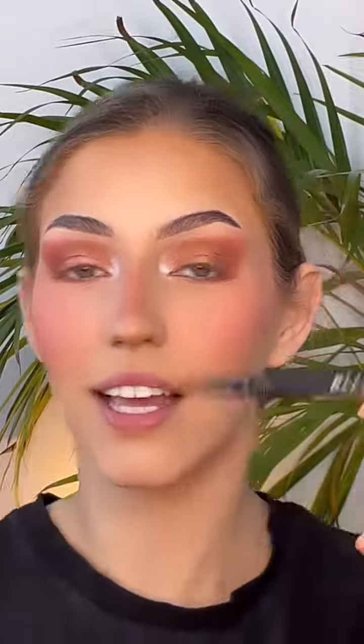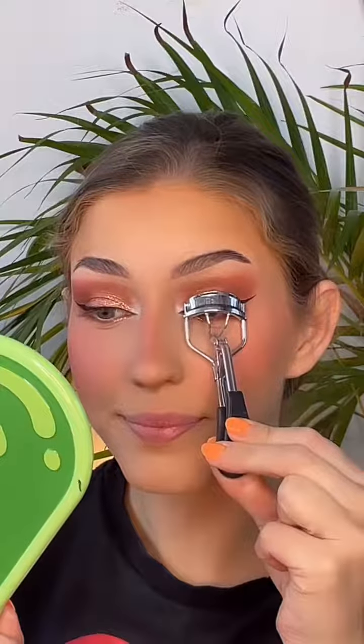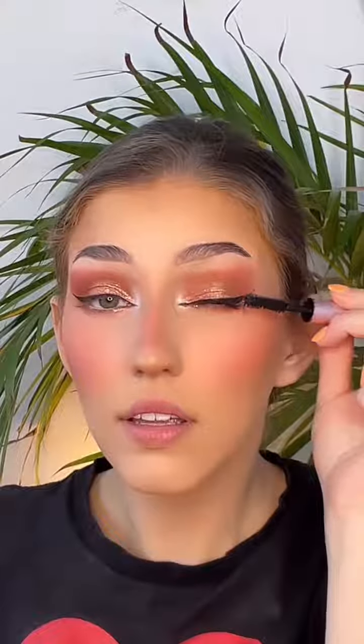Then I go in with the greatest eyeliner known to man, which is the Stila waterproof liquid liner — I've used it for years and I am obsessed with it. Then I go in with this Tarte glitter pen just to add a bit of pizzazz. Then I curl my lashes and go in with the Better Than Sex Mascara.